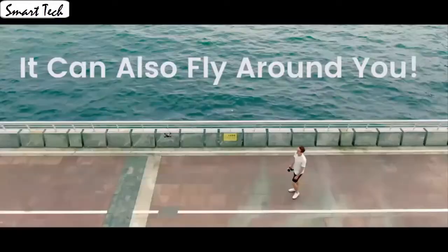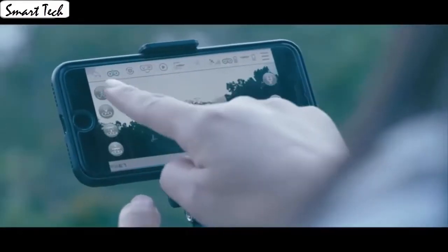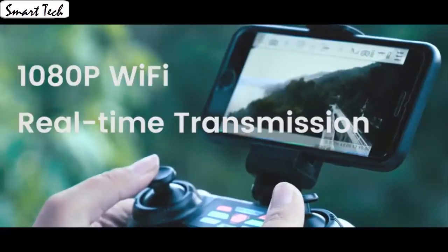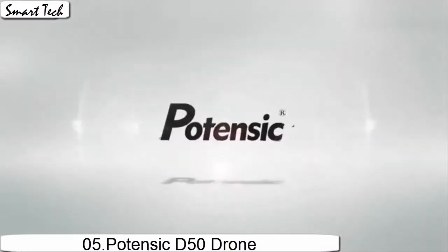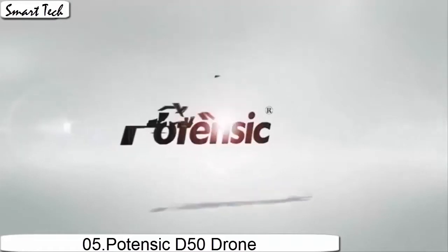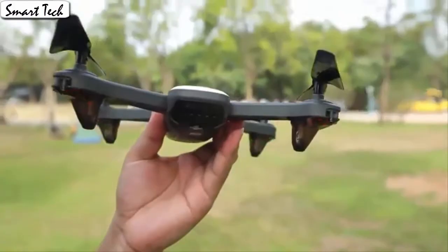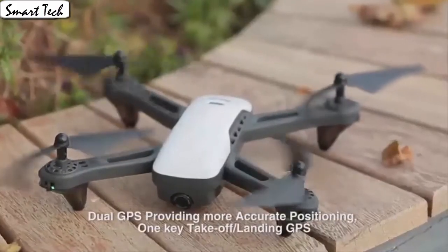Fly the drone to a height over 2 meters. Press the 3D flip button and push the right control stick to any direction to flip the drone 360 degrees. The gravity sensor mode enables the quadcopter to move following the direction you move your smartphone. Press the button to make the drone engine start or land steadily. It's easy for everyone to fly the drone stable and capture videos or photos from any angle. The drone automatically takes off and lands with one click.